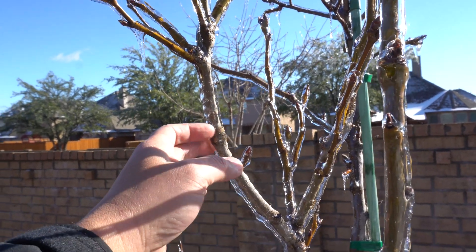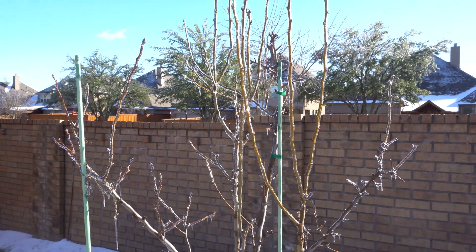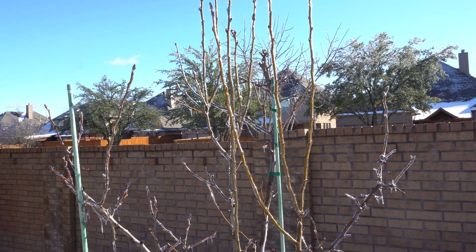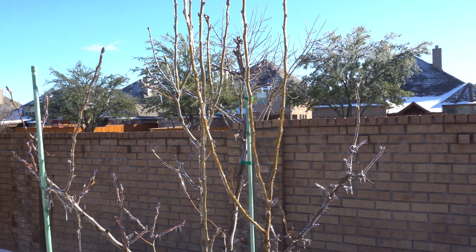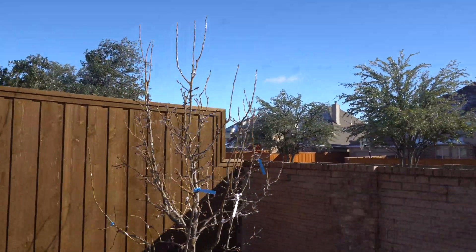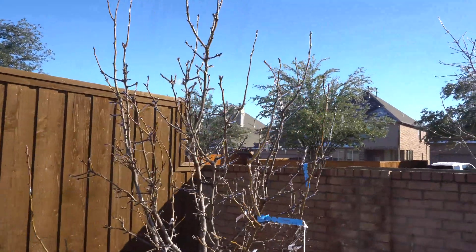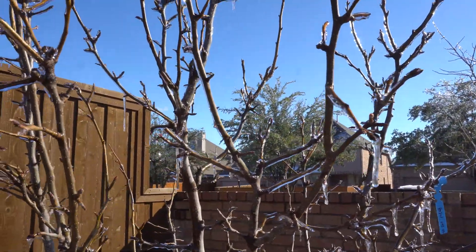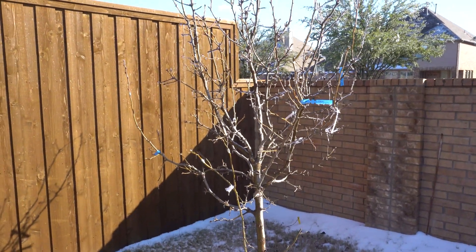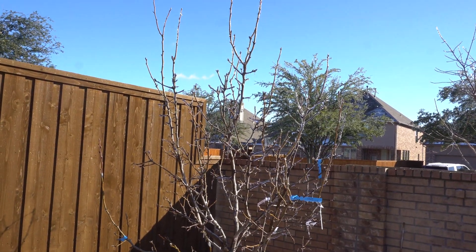It looks so magical — the ice is just starting to fall off and break apart. I think this may be the last week of cold weather, so going forward things will warm up and the buds will begin to break open towards the end of February and March. Here's the large Shinko tree — most of the ice has melted off. Everything is looking great, and we'll come back soon for an actual update once the buds begin to form.